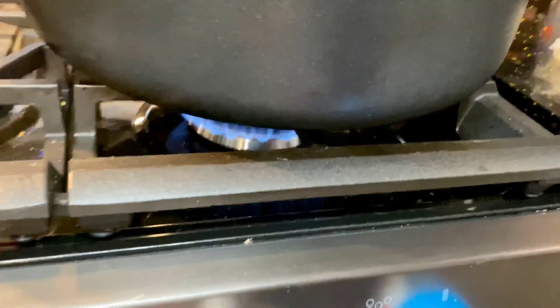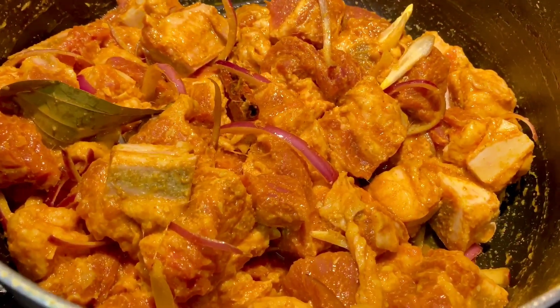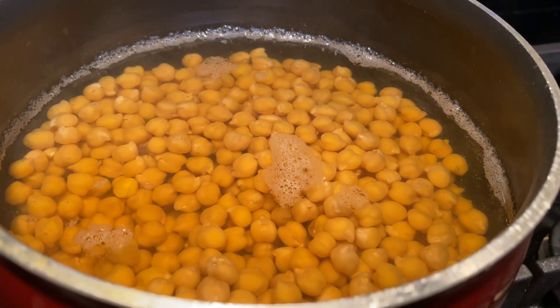I'm going to cook on medium heat. We don't have to make it too much more. I don't want to remove the breast. Now I will make the chicken.